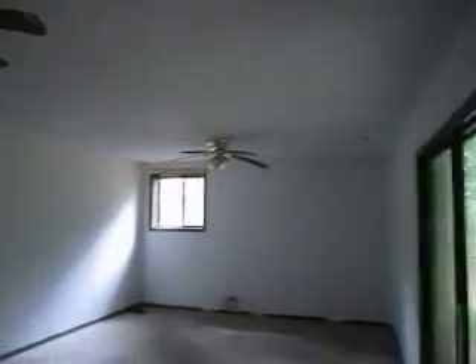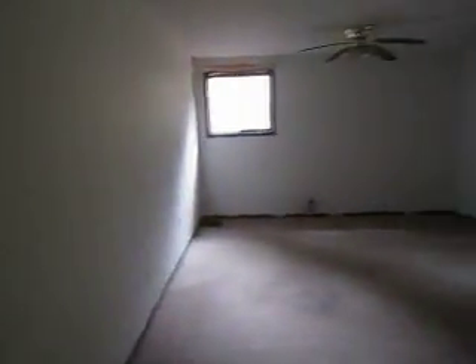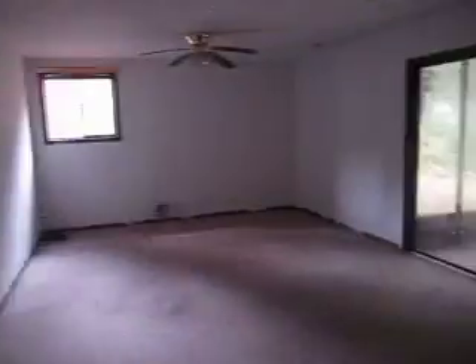Going downstairs into the basement now. I don't have a flashlight, but as you can see, this is a bonus room — a large bonus room. On the other side is just the same amount of space. Whatever you see on this side, double it — that's what's on the other side of this wall. So I would probably remove this wall and expand it to the other side to make a huge game room.